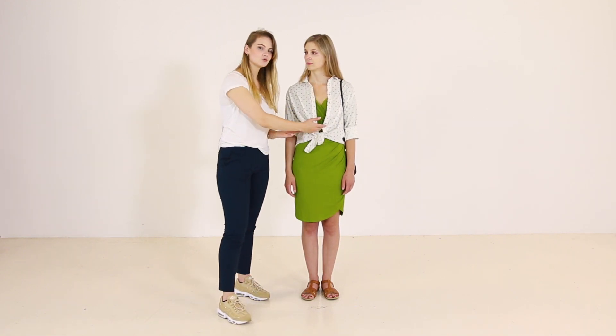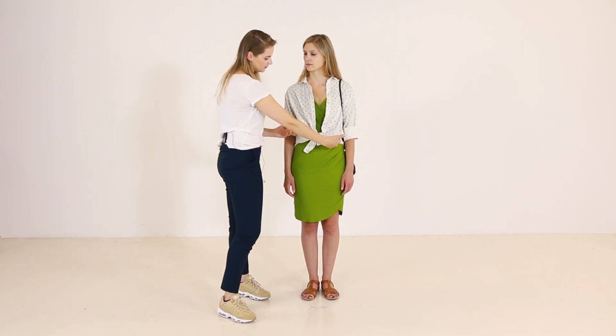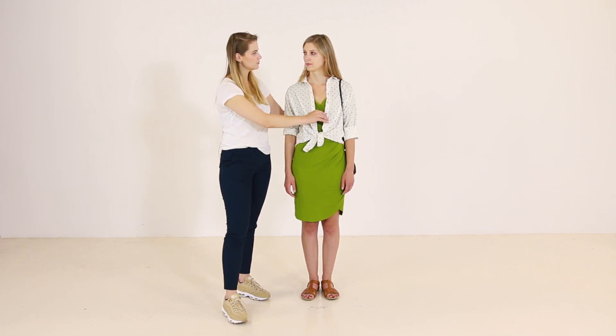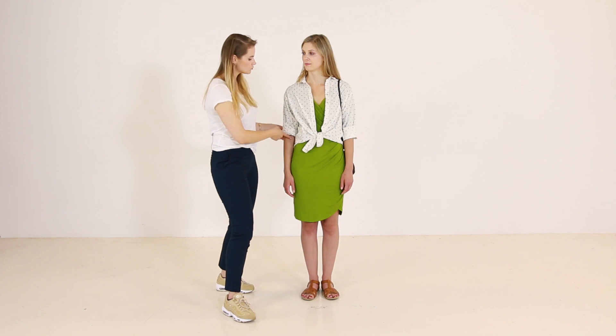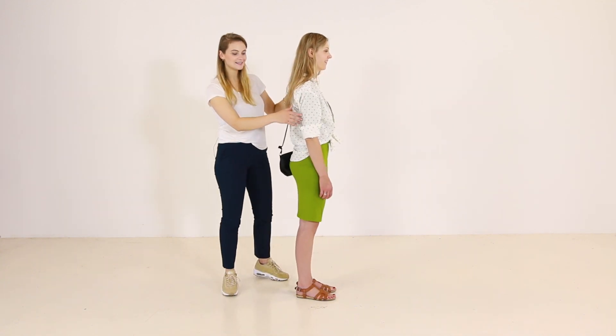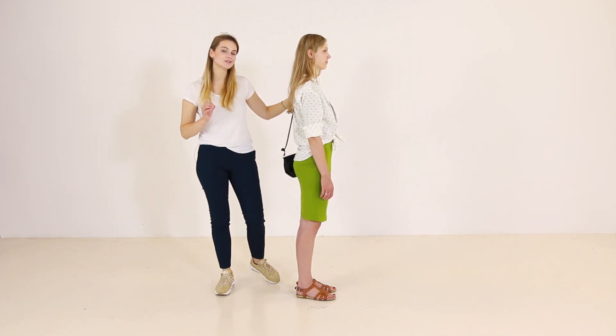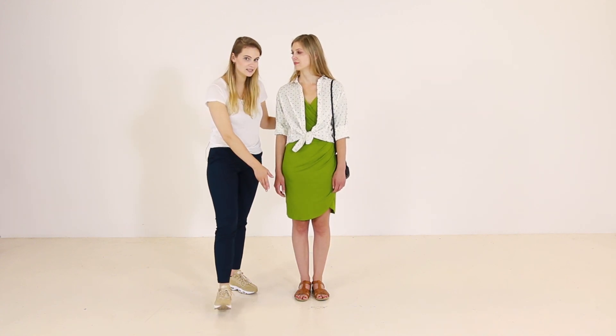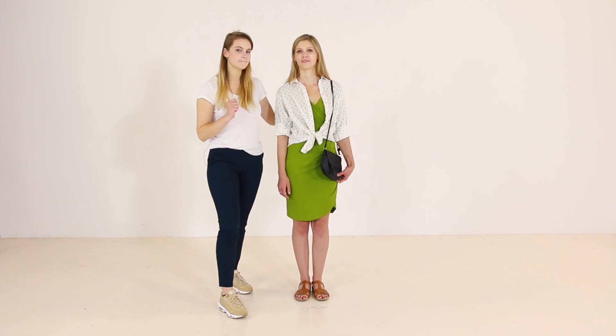The shirt on top conceals the actual waist, and we are creating her waist a little bit lower than her natural waist. That's why the distance between her hips and her waist becomes a little bit shorter. Also, we rolled up the sleeves so we have the knots and the sleeves in the same line, which is flattering. And we got a longer shirt in the back, so it again conceals the waist and the distance is not so visible. For the shoes, we have left the same sandals because they blend in with the legs and elongate them. And just to have more fun, we added a black bag.